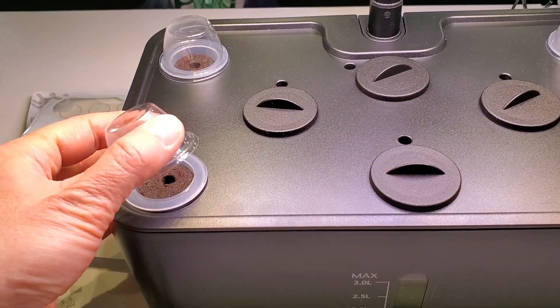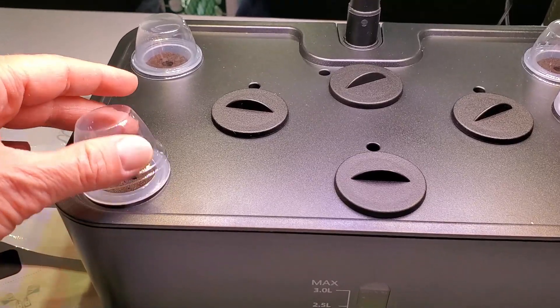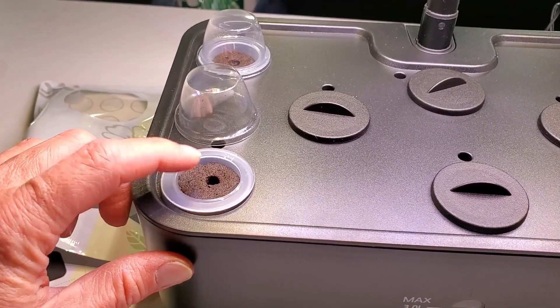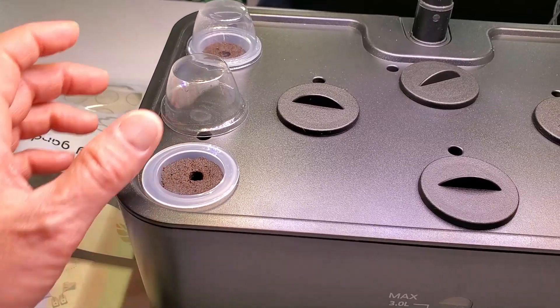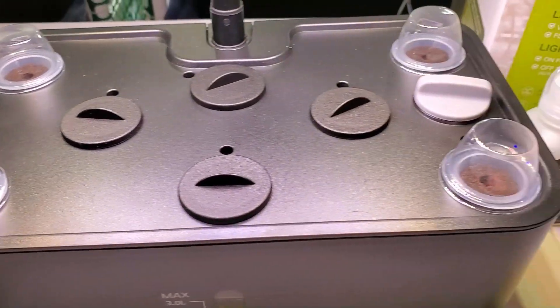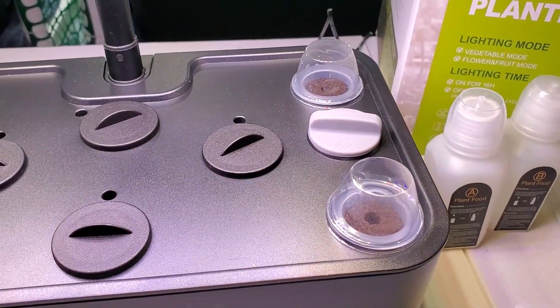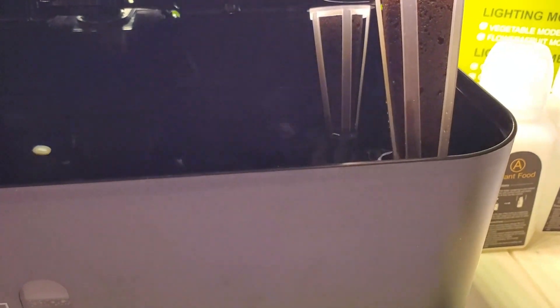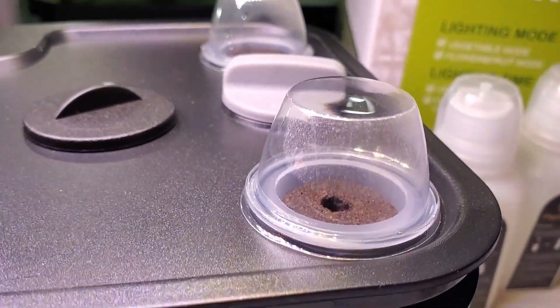These little cups they provide are great to use as biodomes, which help ensure the sponge grow media stays moist to stimulate seed sprouting. If it dries out, you can use a spray bottle to re-moisten the sponge. The net pots drip down into the reservoir and sit in the water, which helps wick moisture up to the surface where the seed is sitting. Down in the water reserve, there's a little pump that agitates the water to add aeration, which helps stimulate root growth.